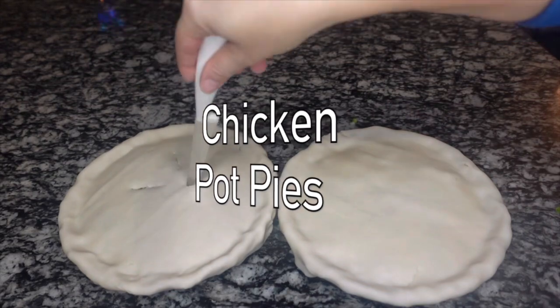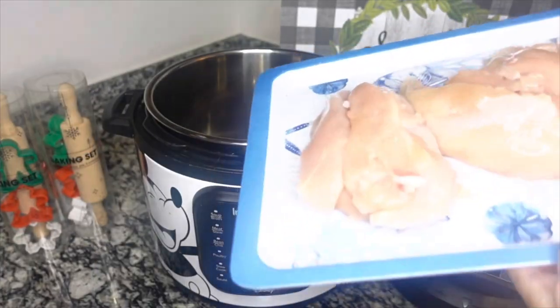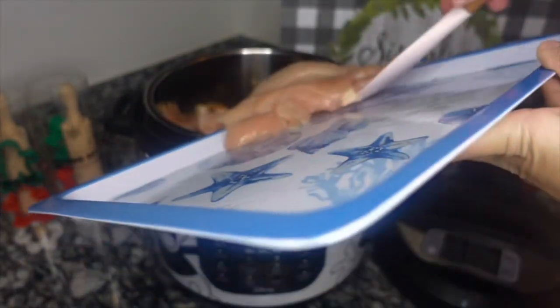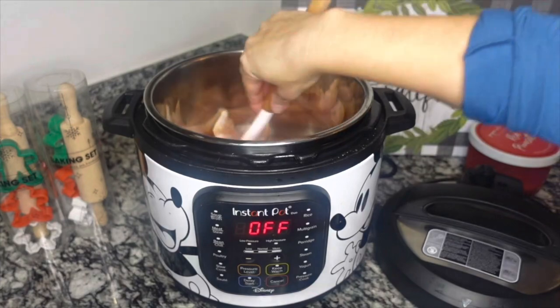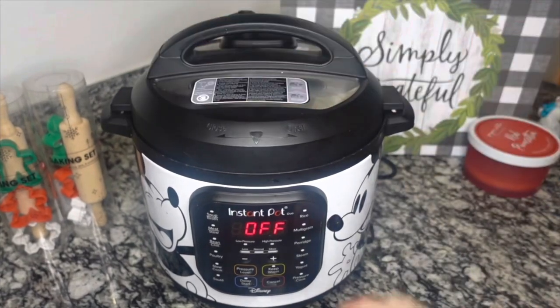First up I am going to be making chicken pot pies. I absolutely love making these during these cold months — there's something about a chicken pot pie that just makes us feel all warm inside. I'm going to be making two pies here, so you can always half the recipe if you're only making one.